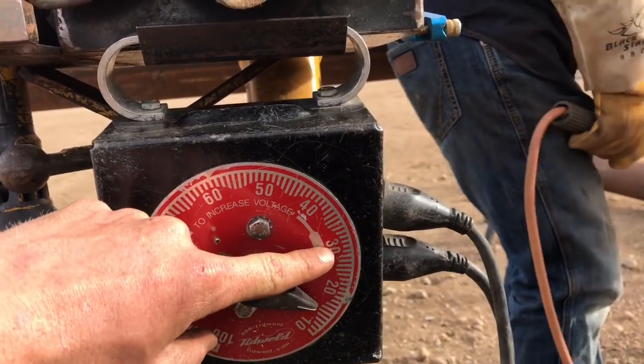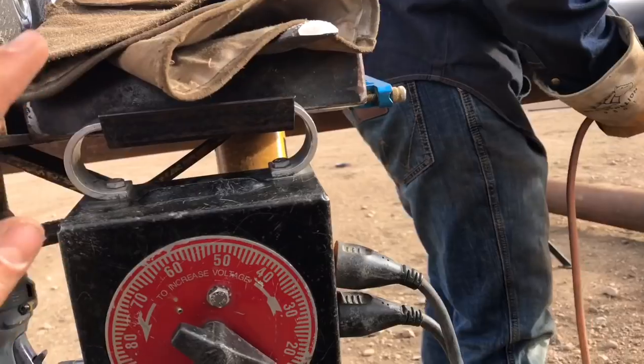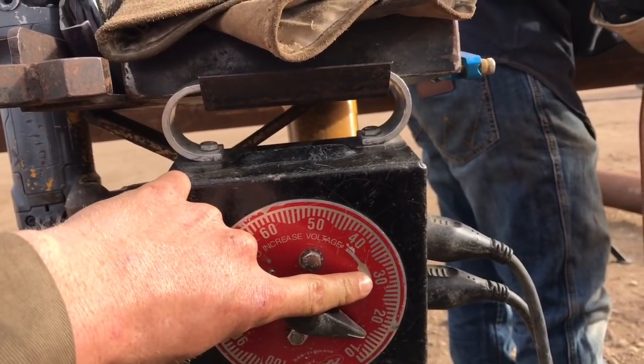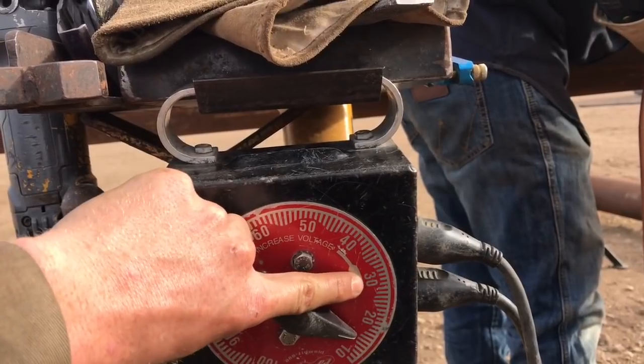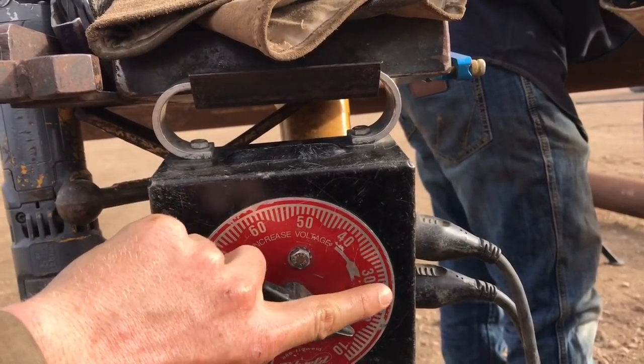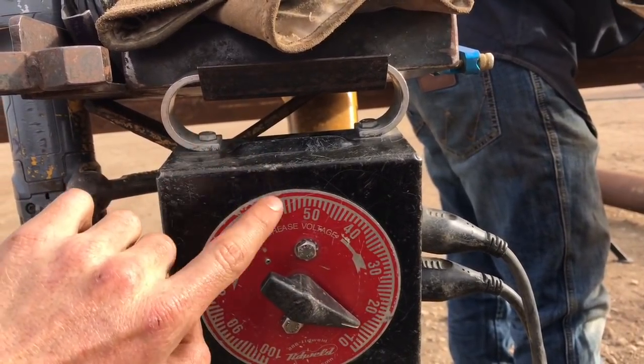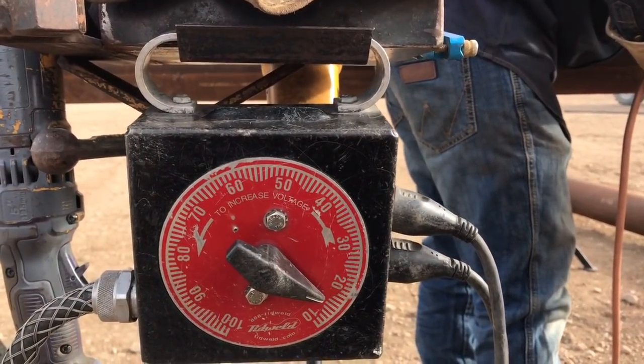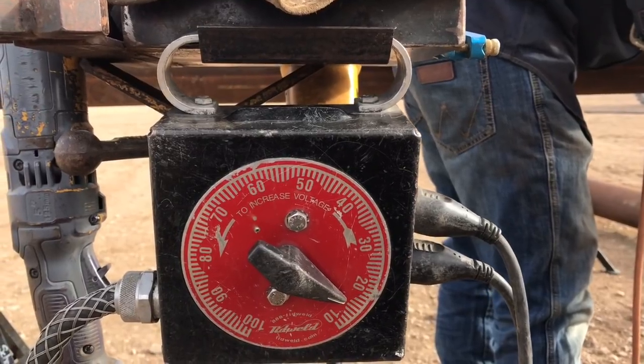Jacob's in fourth gear now — I'm used to third gear. We don't usually go into fourth gear very often, but when we are, he will start his bead usually on 30, depending on the type of gap. If it's a good gap we'll start there. There's a lot to it — land high, land low. Up 10.